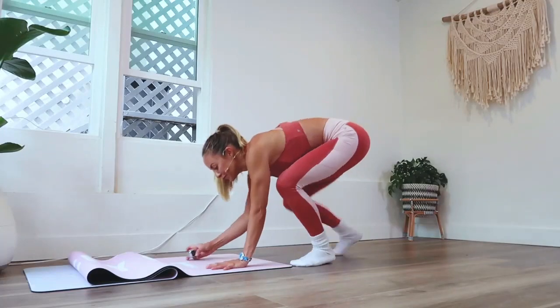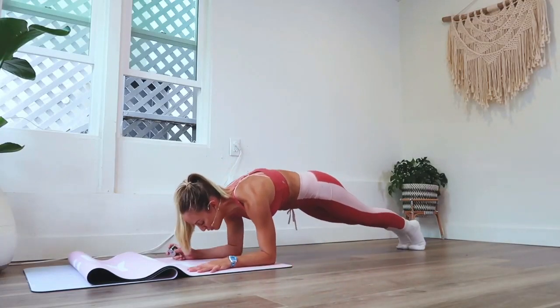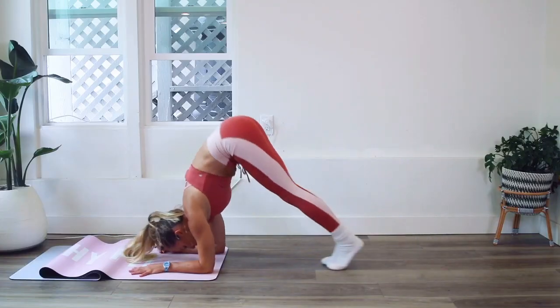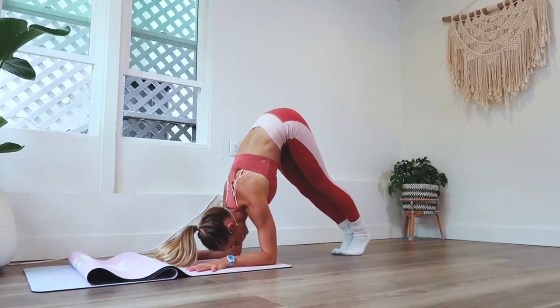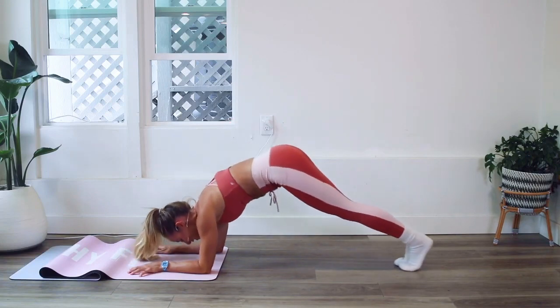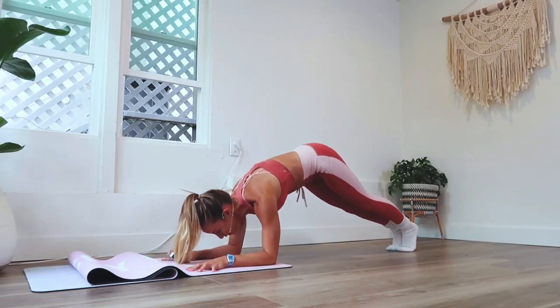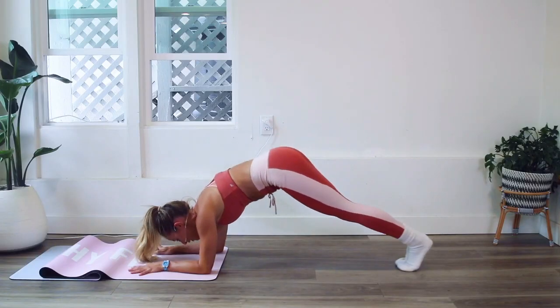We're going to have elbows down and let's begin. Hips come all the way up and lower down, up and lower. You might be like one rep in thinking, what the heck? This is pretty hard. And I know — this is meant to challenge you.